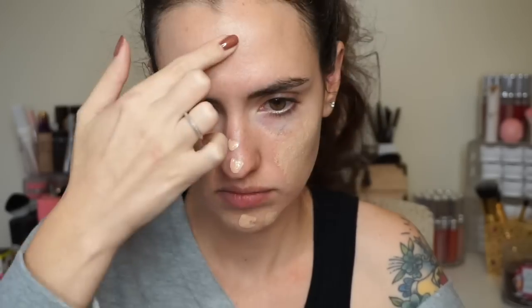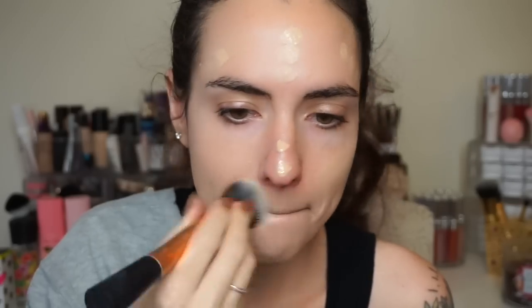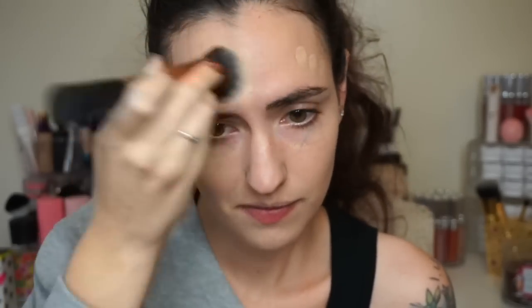I'm just going to dot that all over my face and spread it around a little bit with my fingers first. Then I'm going in with a brush — this is the Real Techniques Expert Face Brush — and I'm using that to blend it into my skin and spread it around. You can already tell that the brush works really, really well with this foundation. I don't see any streaks; it looks so natural and so smooth.